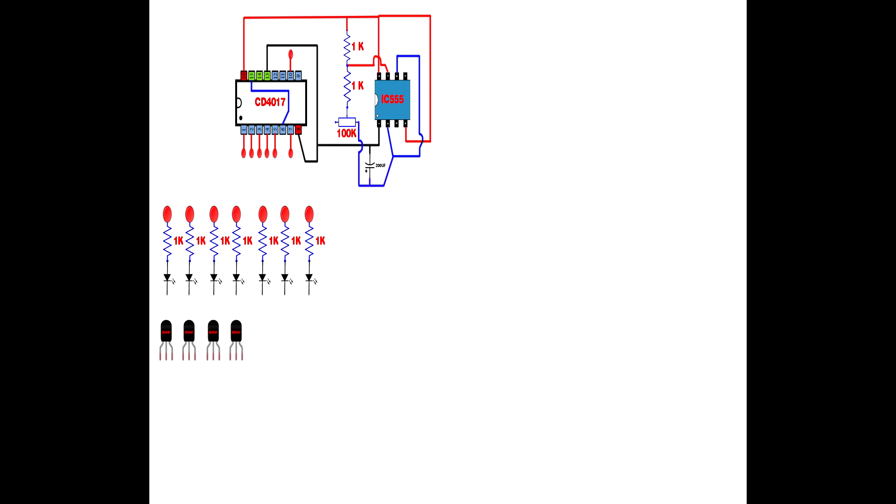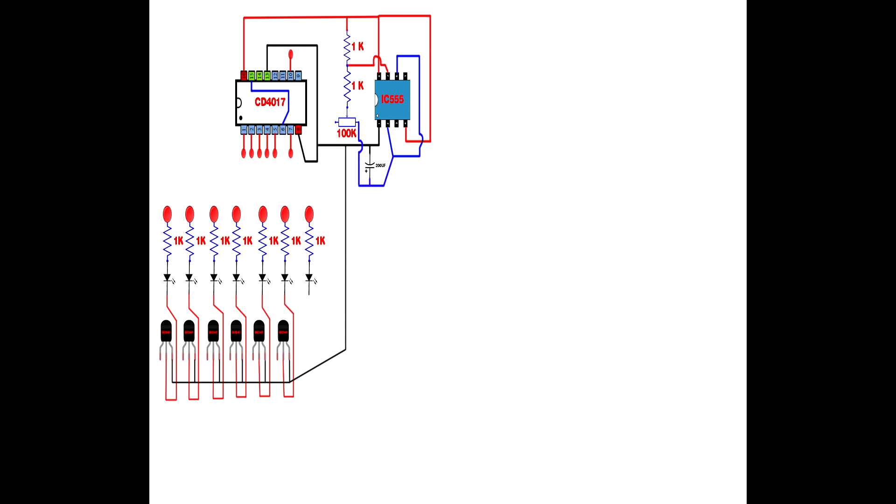Set up 6 BC547 transistors. First transistor base pin connects to first LED negative pin. Second transistor base connects to second LED negative pin. Third transistor base connects to third LED negative pin. Fourth transistor base pin connects to fourth LED negative pin. Fifth transistor base connects to fifth LED negative pin. Sixth transistor base connects to sixth LED negative pin. Link all 6 transistor emitter pins together and connect to IC555 pin 1.